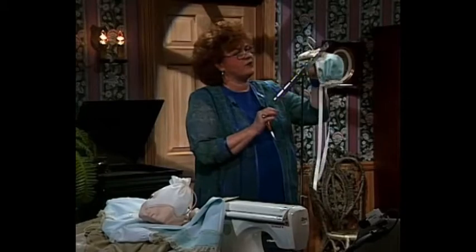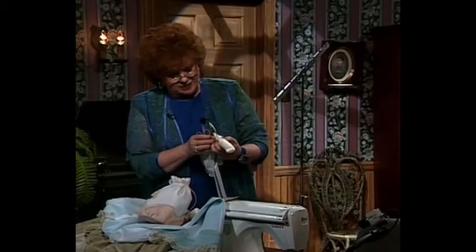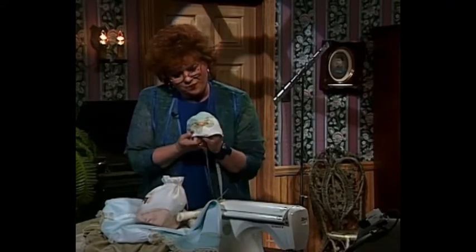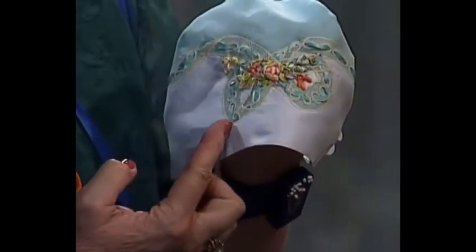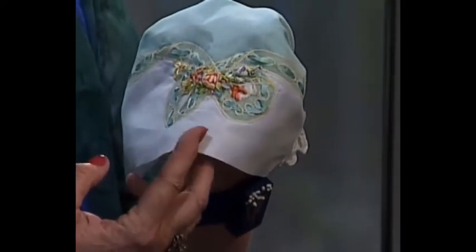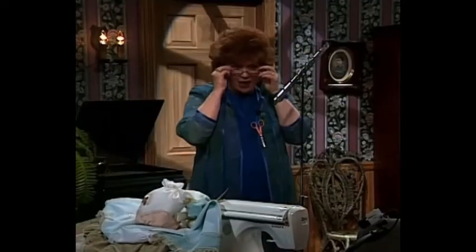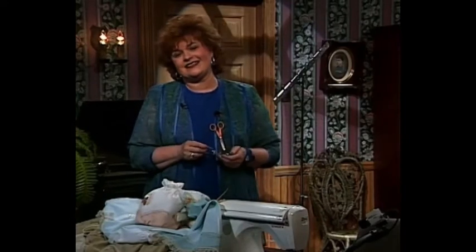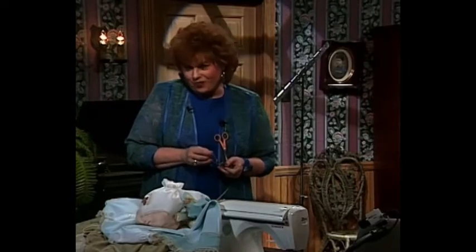And last but certainly not least, we have a little baby bonnet. I ought to take the pin out of here so I can really show you the little bonnet. See the top of the little bonnet that goes with the day gown, with the beautiful lace shaped bow and the pretty, pretty colors of silk ribbon embroidery. Now if you will come along with me over to my technique boards, I'm going to share with you how easy, easy, easy it is to make the most beautiful things you've ever seen with the bow shaping.